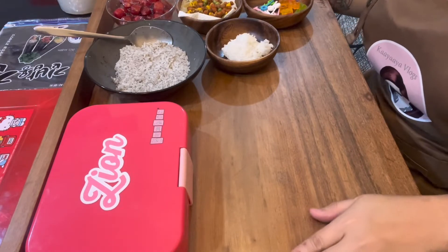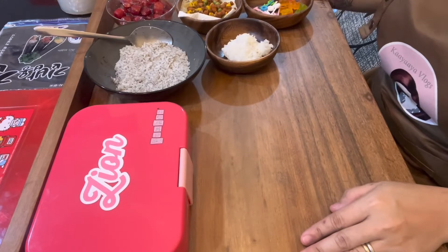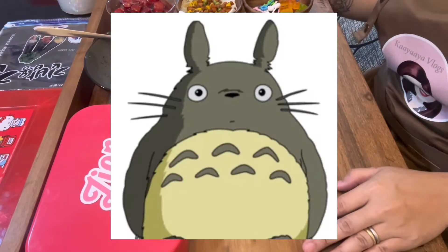So it's another Monday guys. It's the start of the week again and we are so excited to do another bento creation. It's gonna be an easy one again for today. So for today we're gonna be doing one of Zion's favorite cartoon characters — and this is an anime character — and that is Totoro.